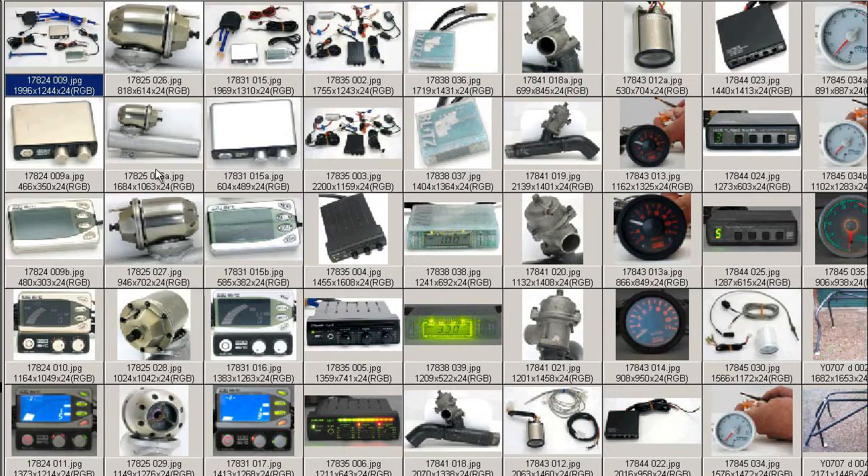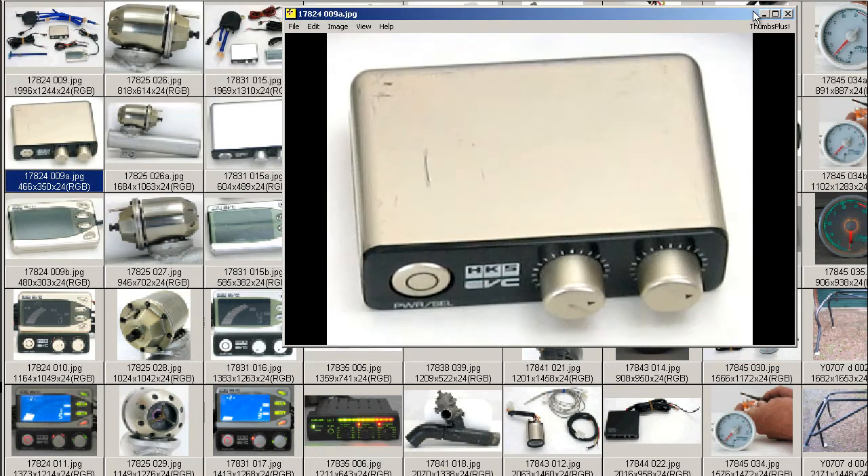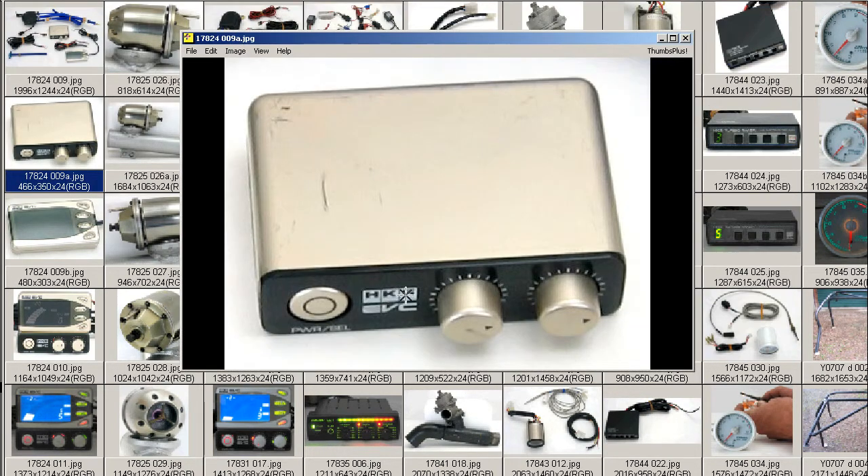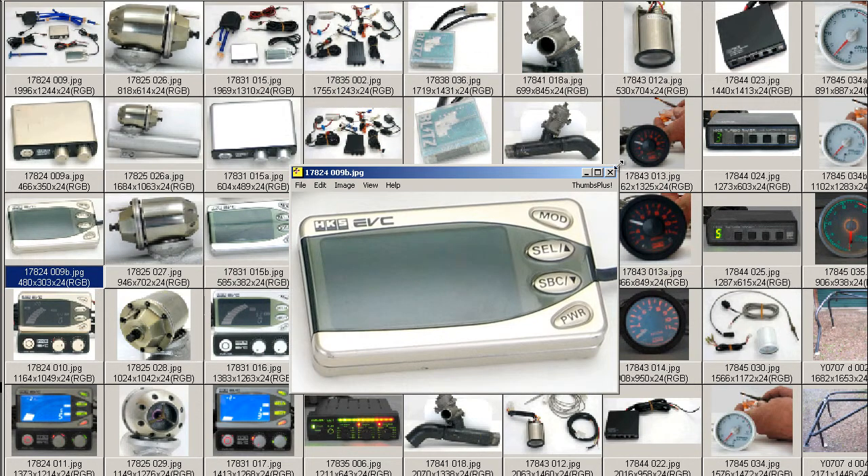We'll move on to some closer shots. This is a closer shot of the controller unit. As you can see: HGAS EVC. EVC is an acronym for electronic valve controller. This is the controller here.